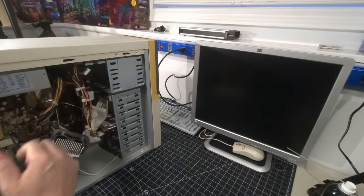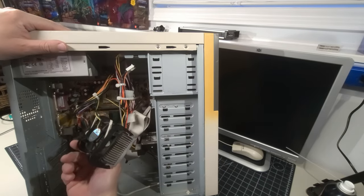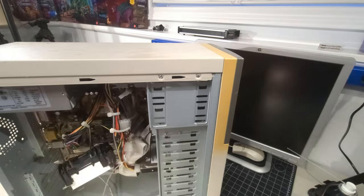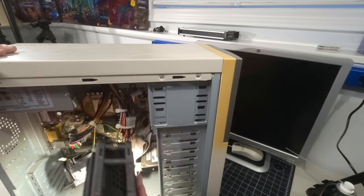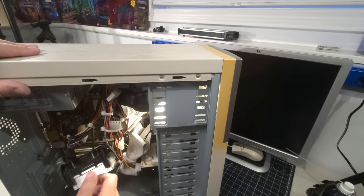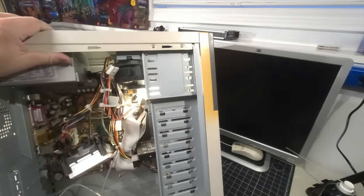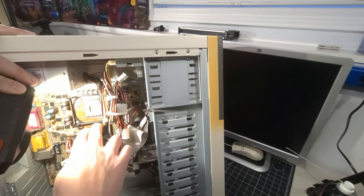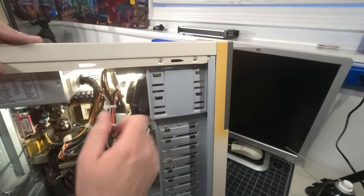Opening it up: we have a random Intel heatsink inside, but no processor — it's been stripped out. I'll get some light in there. The socket is MPGA 478B. So we have what looks like the processor spot, but nothing in there anymore.